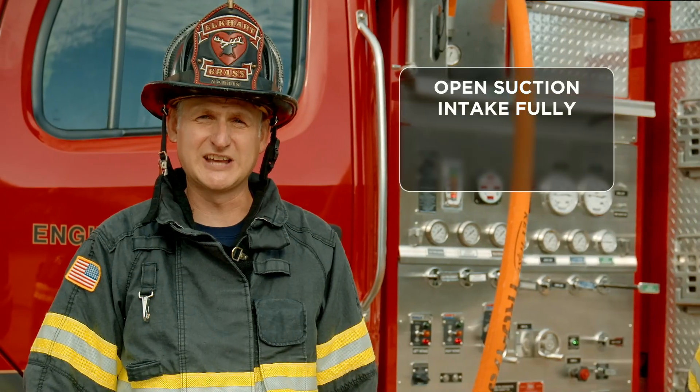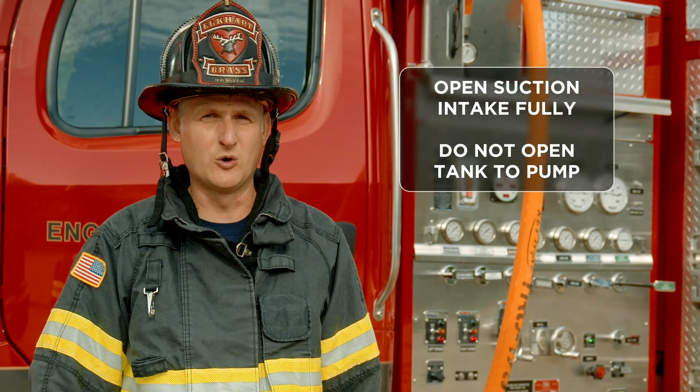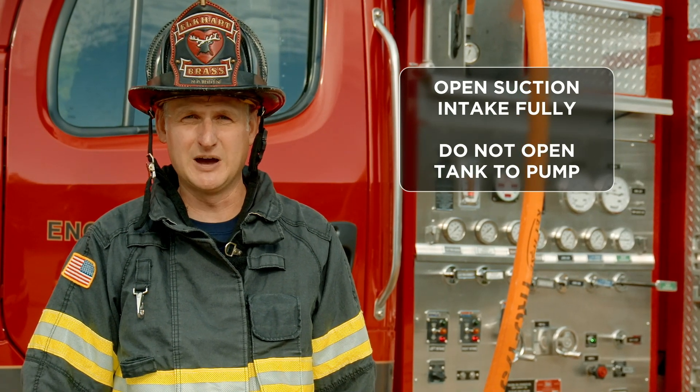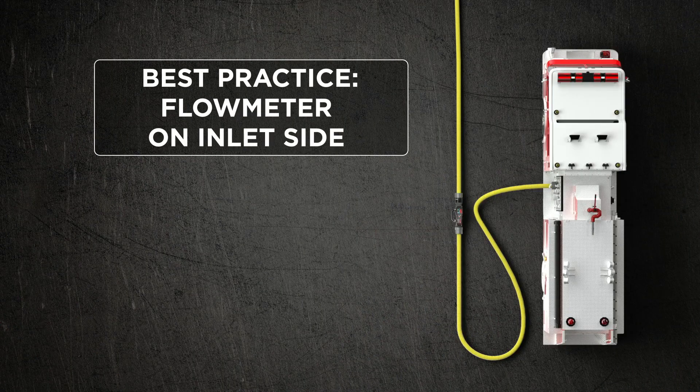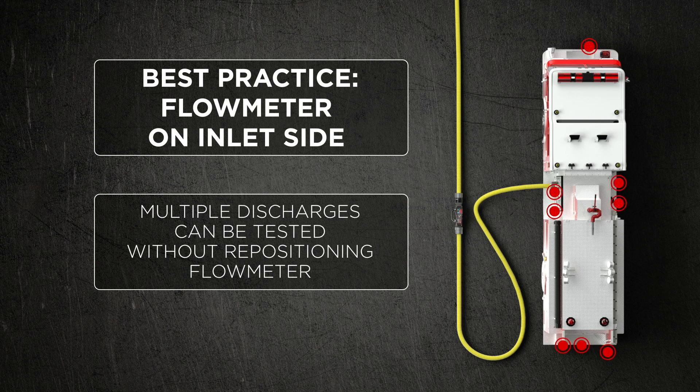We want to open that suction intake fully. We don't want to open our tank to pump. Basically, we're going to send the water into our pump, speed it up, and send it out the other side. By putting it on the intake side, it does a couple of things for us. First of all, I don't have to keep moving the flow meter if I want to check multiple discharges. Second of all, there will be friction loss in the flow meter — it is an appliance. So by putting it on the intake side, the friction loss is accounted there and not in my attack package.